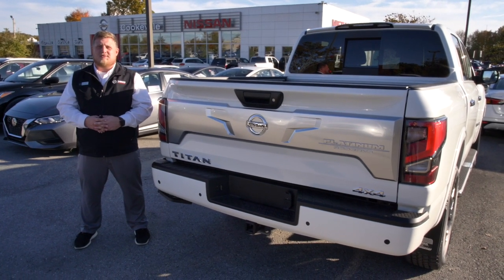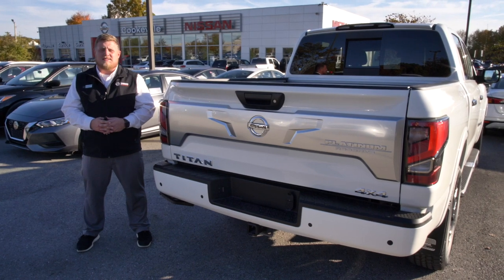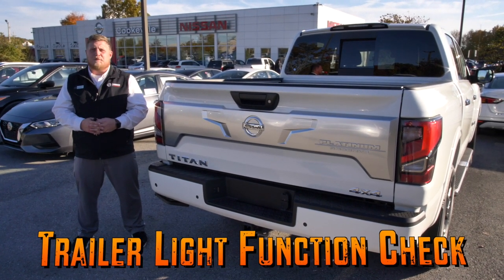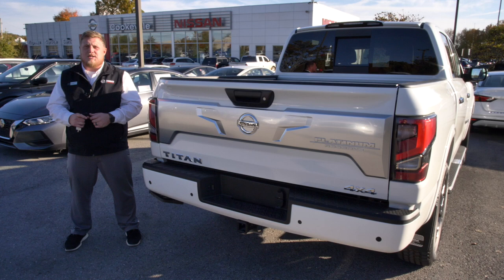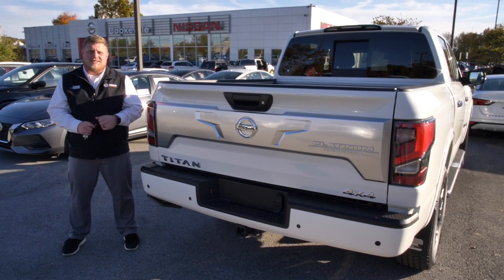Hi guys, I'm Lance with Nissan of Cokeville and today I'm going to do a quick demonstration of a cool little feature on some Titans that you may not even know exists. It's called the trailer light function check. What it does is it prevents the need of having someone in the cab of the truck to check whether your turn signals or your brake lights are working once you hook the trailer up to the Titan.